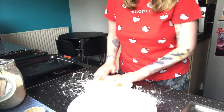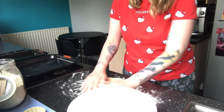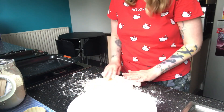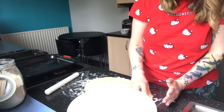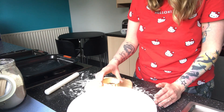It says to roll out to about two centimeters in thickness, which I think this just about is. I'm going to flour the bottom of my cutter — this was actually my Nana's cutter, I've had it for years — so I'm just going to flour the bottom of that and then make a start.